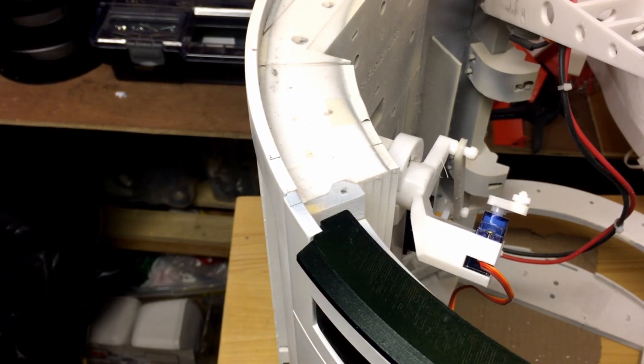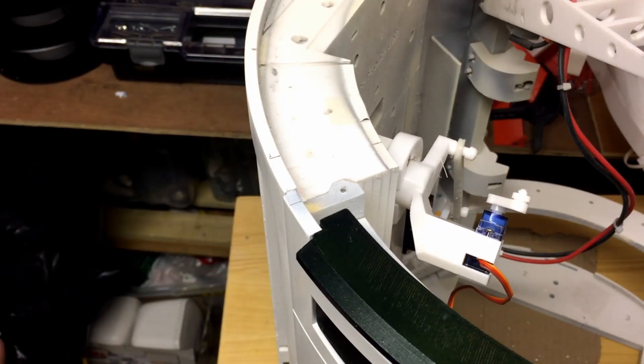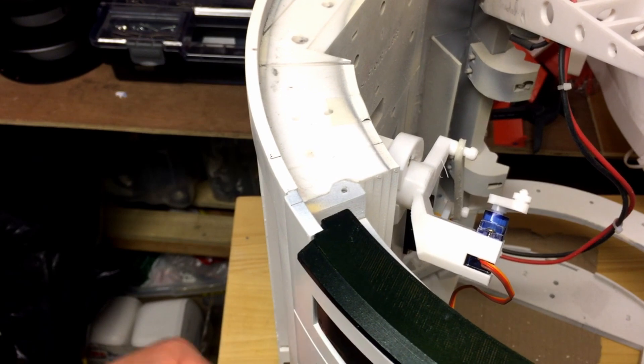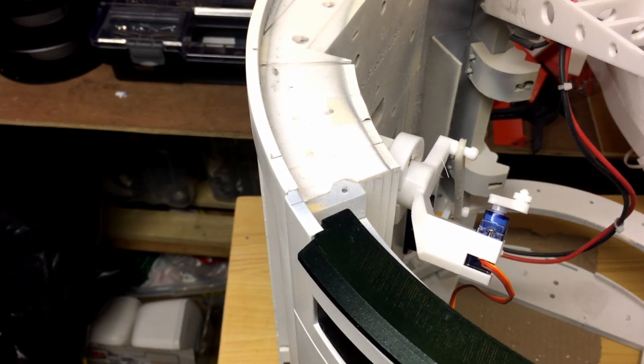I haven't put the doors on yet, which is something I've got to do, so the arms are only going to go on temporarily just to check it all out. The doors I've got to work on because I think I haven't got the hinges — the actuators for the hinges — correct, so that's something I need to look at. That could be an issue, but we'll worry about that later.